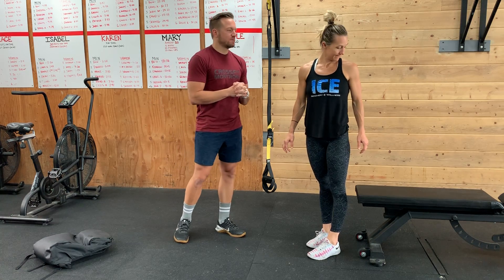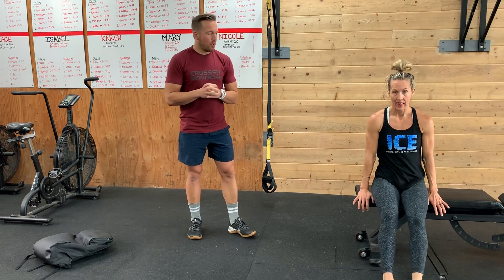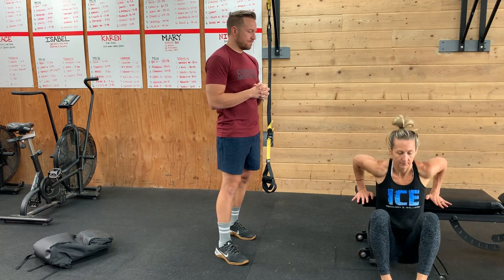Once you're done with that, we have an optional — I'm calling it a bodybuilding cash out — because we've got a couple of the diddler's favorite movements and muscle groups: biceps and triceps. Two to three sets. One minute max. Chair dips.